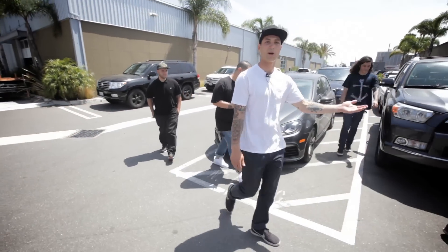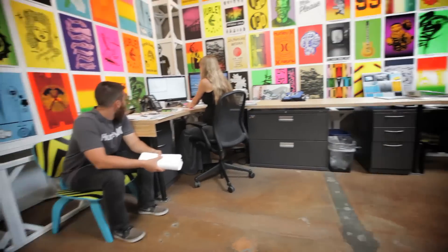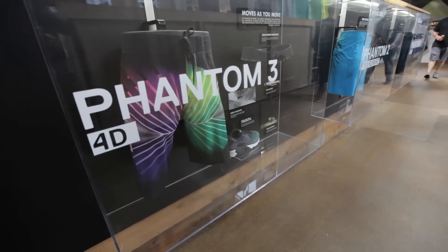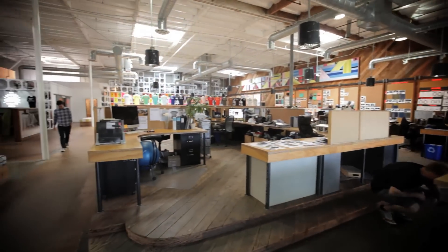Now we're going into our product engine. Everyone from designers to product line managers to production — pretty much everybody who works on product works in this building right here.